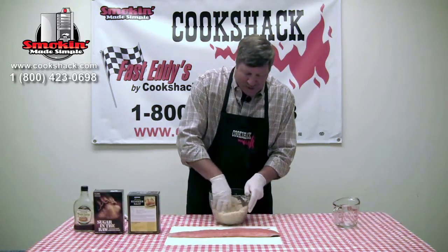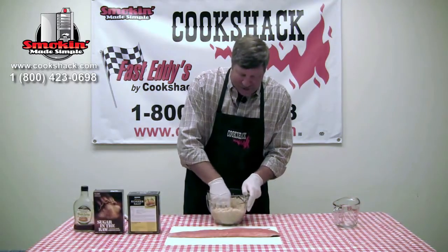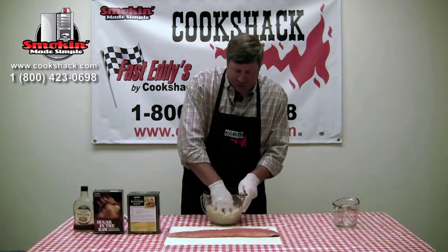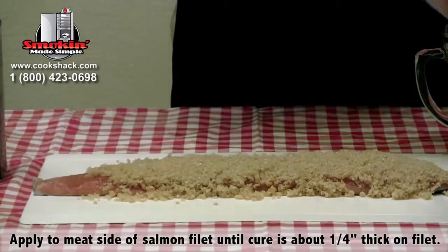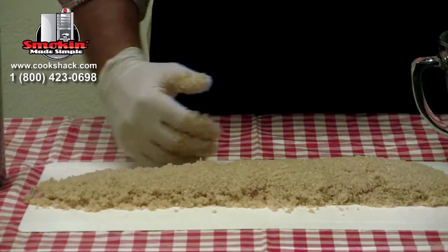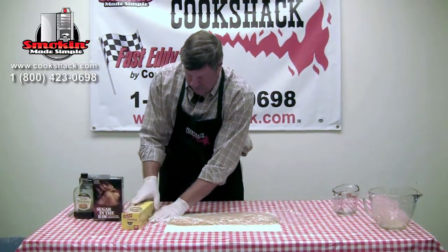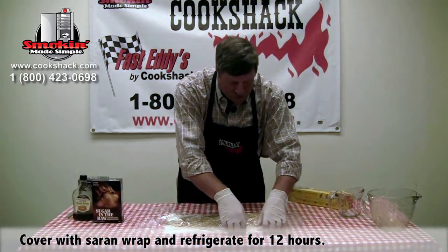Once we have this mixed together, we're going to apply it to the meat side of the salmon. We've got the salmon on a cutting board, skin side down, and now we'll put the cure on there. What we want to end up with is about between an eighth and a quarter inch of cure on top of the meaty side of the salmon. We're just going to spread this on there — you want to make sure you cover all the fish. The salt is going to draw the moisture out of the salmon. We'll cover the salmon up with plastic wrap and put it in the refrigerator for 12 hours.